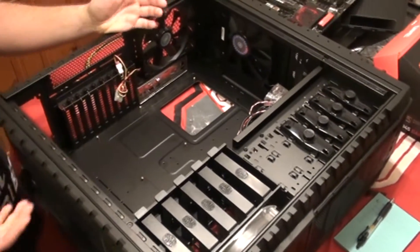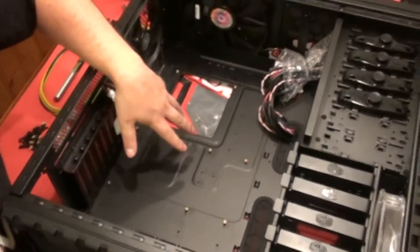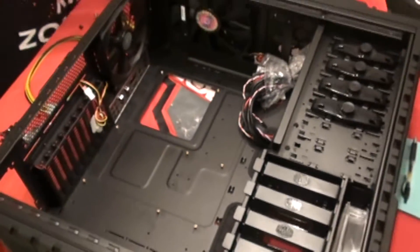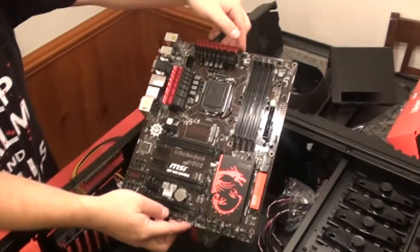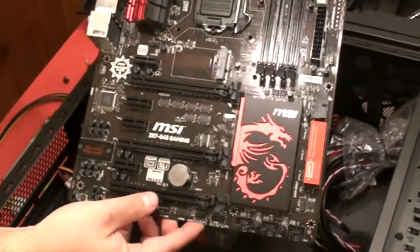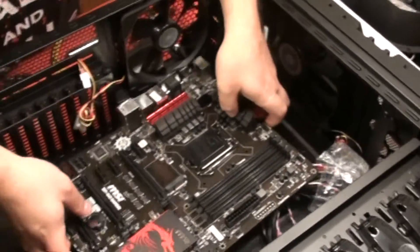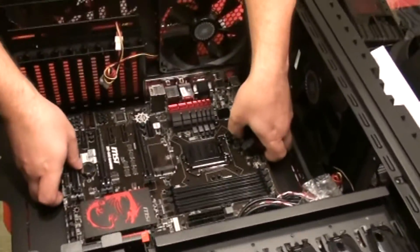All right guys, so we have the case on its side now. We're installing the standoff posts — as you can see, we've already put those in according to how the motherboard is going to fit. Now let's look at the motherboard. This is the MSI Z87 G45 Gaming motherboard. As you can see it's red, which fits the theme we were talking about earlier. We've already put the IO shield in, so now we're going to seat the board.